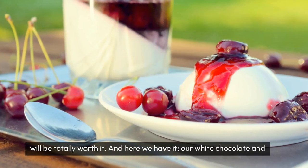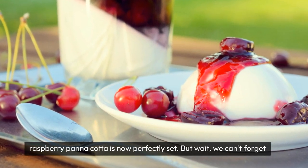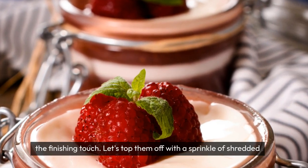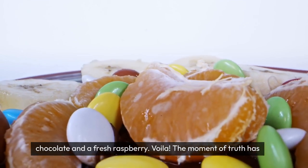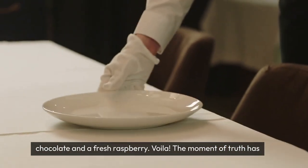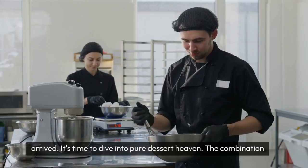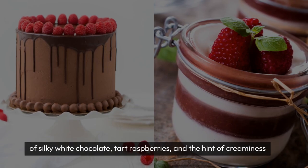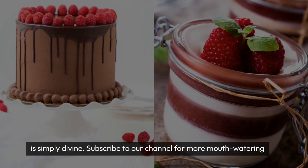And here we have it — our white chocolate and raspberry panna cotta is now perfectly set. But wait, we can't forget the finishing touch. Let's top them off with a sprinkle of shredded chocolate and a fresh raspberry. Voila! The moment of truth has arrived. It's time to dive into pure dessert heaven. The combination of silky white chocolate, tart raspberries, and the hint of creaminess is simply divine.